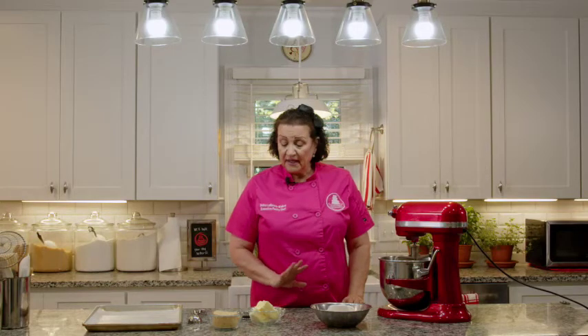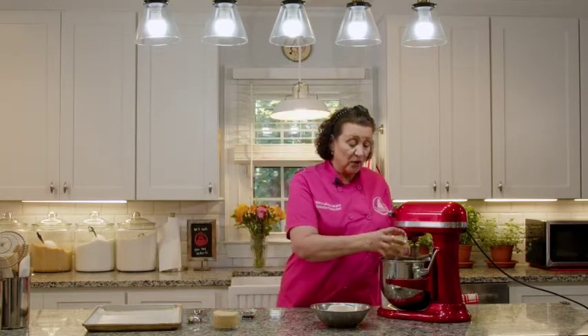We're going to do a brown sugar shortbread cookie. It's a true shortbread — it has no leavening in it. Just brown sugar, lots of butter, flour, great vanilla bean paste, and salt. We're going to start with three quarters of a cup of good quality butter.